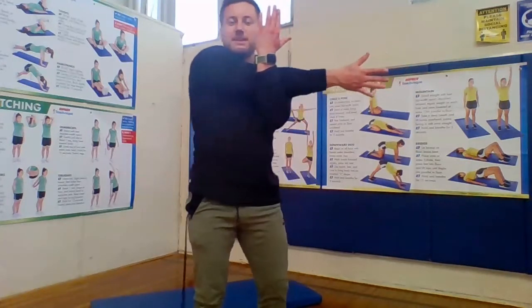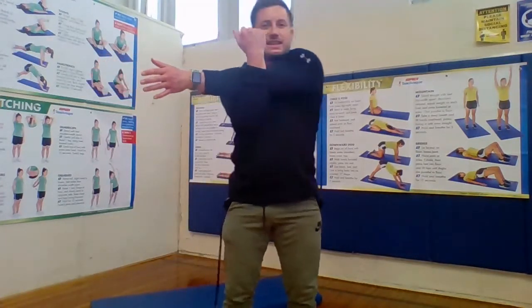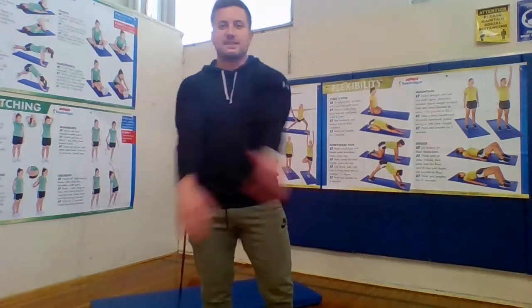Next up, we're going to do our shoulder stretch. Take your arm, go across your body, and hug that arm close to you. Count to ten: one, two, three, four, five, six, seven, eight, nine, ten. Change it up — other arm goes across. Hug that close. Count to ten.